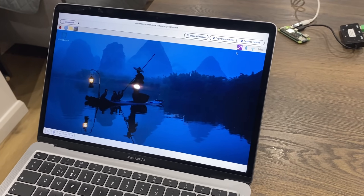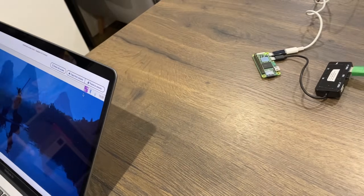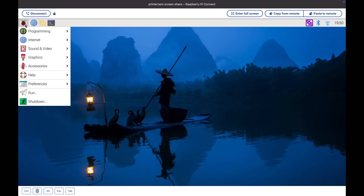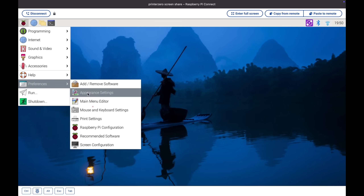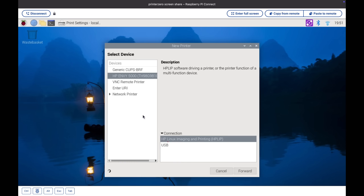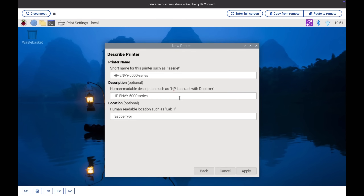And if we go over to my Mac — I'm actually using the Connect service to access it remotely, so it's not wired in here, it's doing this over my Wi-Fi network. So now if I click on Start, Preferences, Print Settings, and add a printer, click on USB — you can see it picks up on it. And let's call it 'Zero Print'.